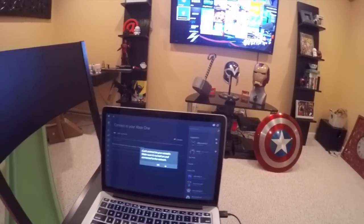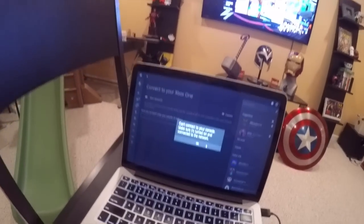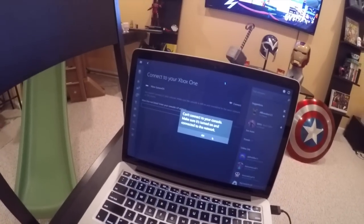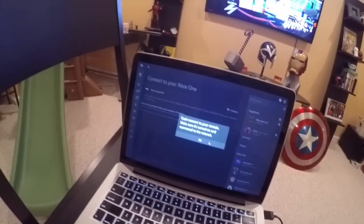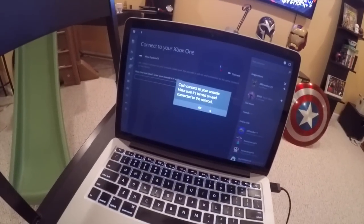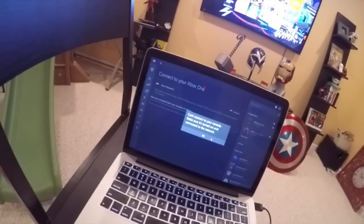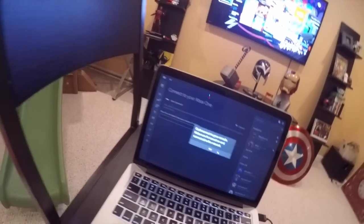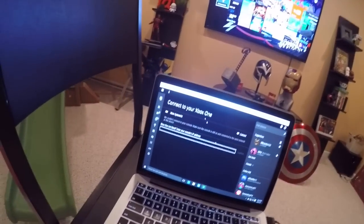There are some caveats — this isn't perfect by any means. This is in fact a beta, so there will be occasions where you get disconnected, it stops working, or the application crashes. This is the type of feedback Microsoft is looking for. As you can see, it actually crashed in the middle of me trying to switch games. It happens from time to time.